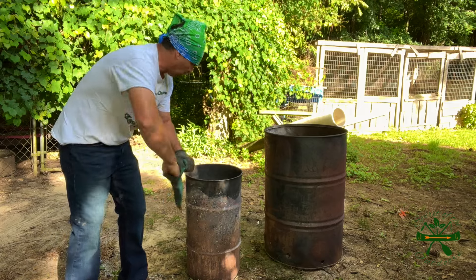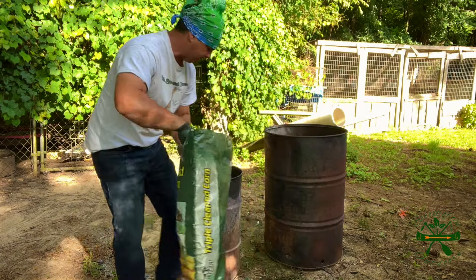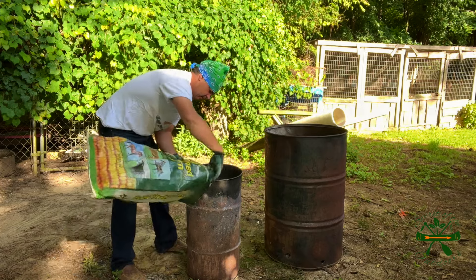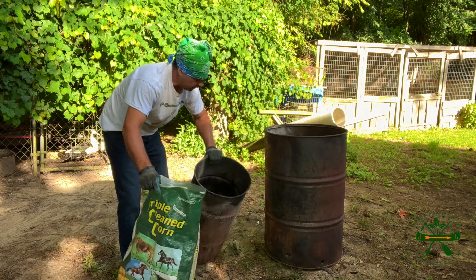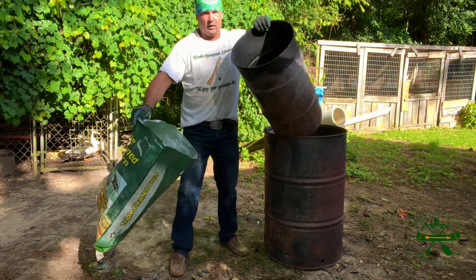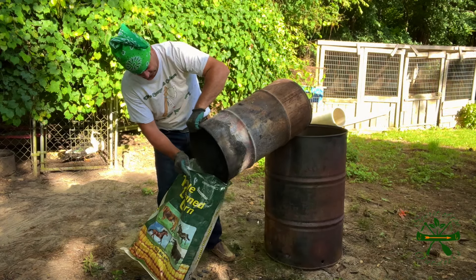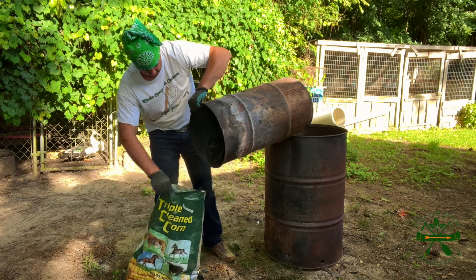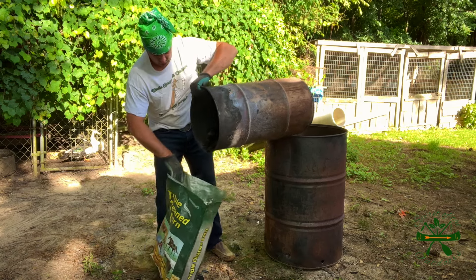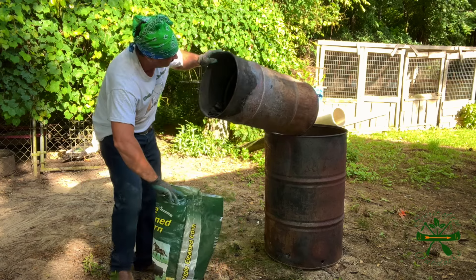Let me get my glove back on where I don't get too burned. I'm gonna put it in this corn sack. It's hard to pour anything in a sack by yourself because the top ain't gonna stay open the way you need it.